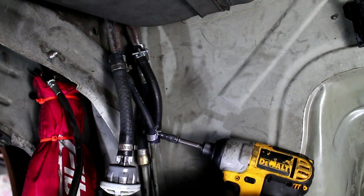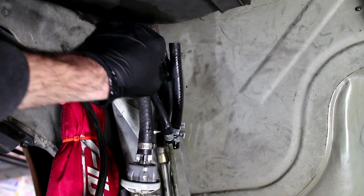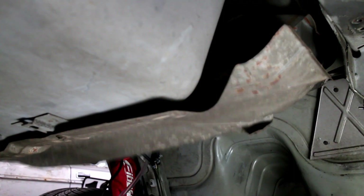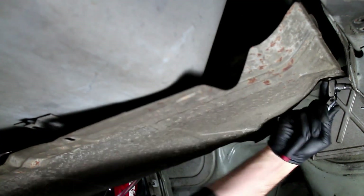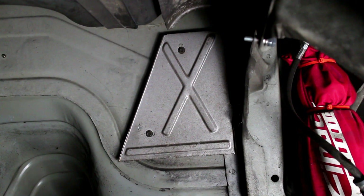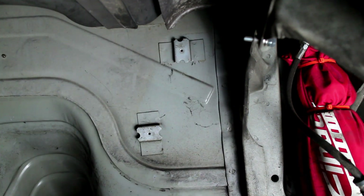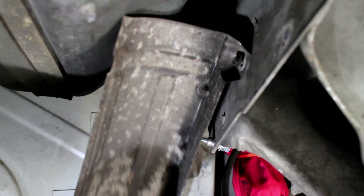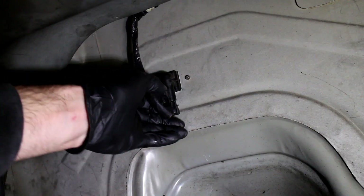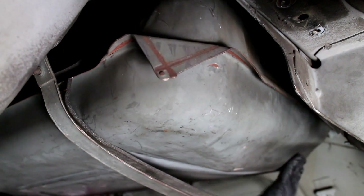I started removing the gas tank fuel lines only to find there was a lot more gas in the tank than I thought. I then used a hose to drain as much gas out as I could. Because I won't be using a full length exhaust system, I removed all the factory heat shielding. The fuel pump is unplugged and the fuel lines are capped off. Remove the fuel tank straps and then drop the tank.